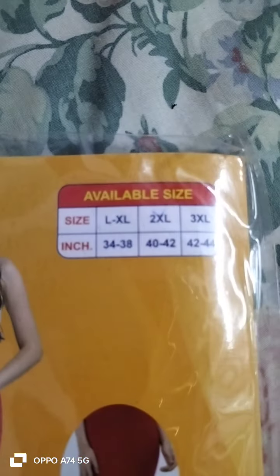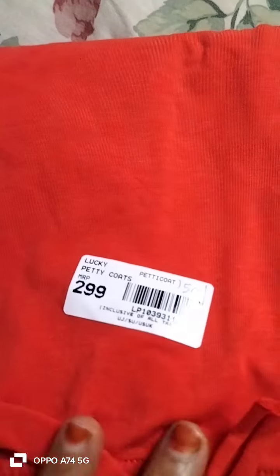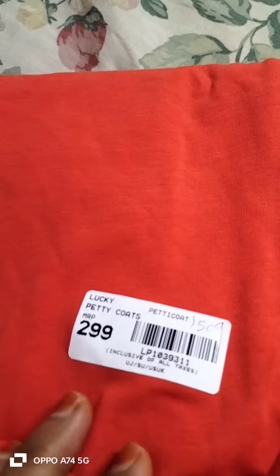Available sizes in inches. Cost is 2.99 rupees each one.